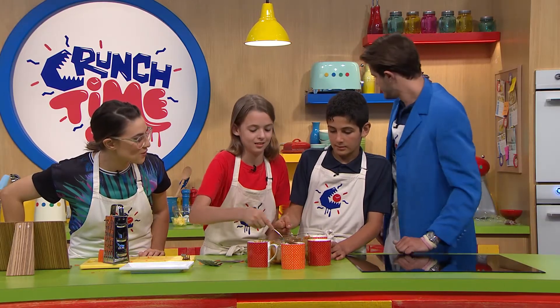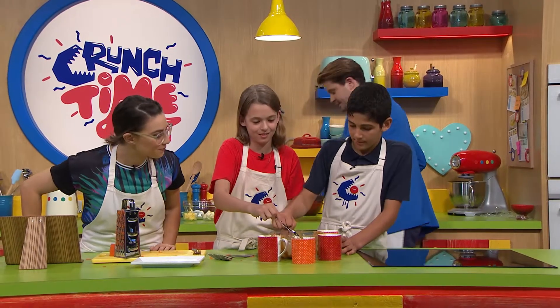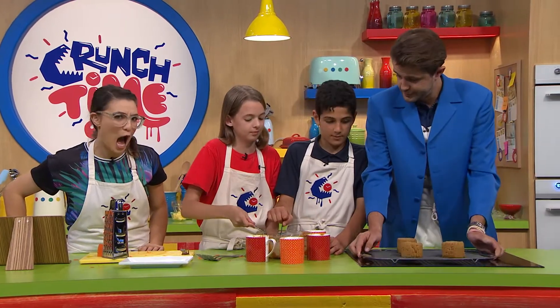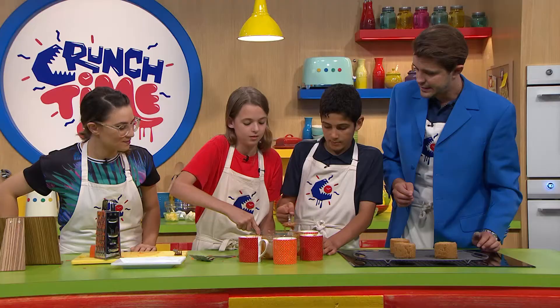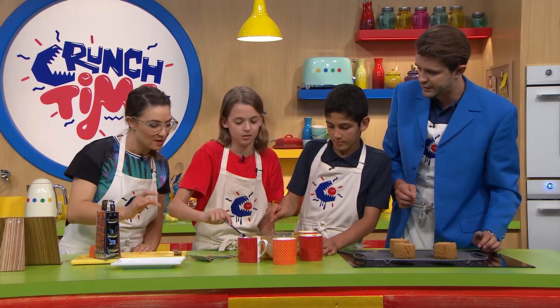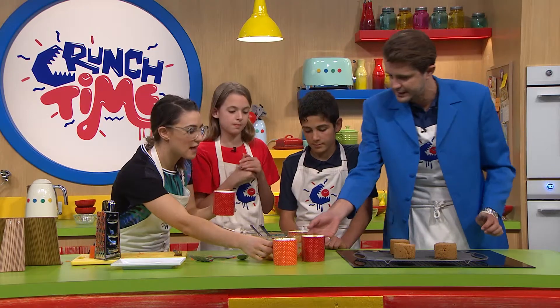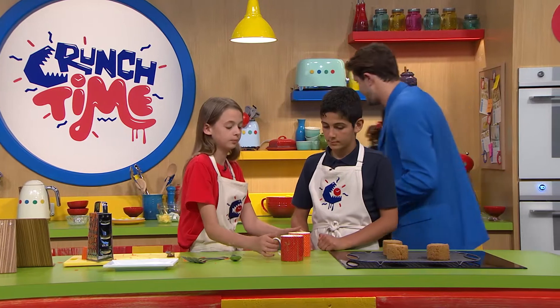It's a much runnier cake mix than it normally is to go into a tray. They might look goopy at the moment but this is what they're going to come out as, so let's finish putting them in because we need to get on to decorating. Alice, if you can pop those in the microwave oven for us — how long in the microwave for these, Nick? Three minutes please. Lily, you might need to give Alice a hand there as well.